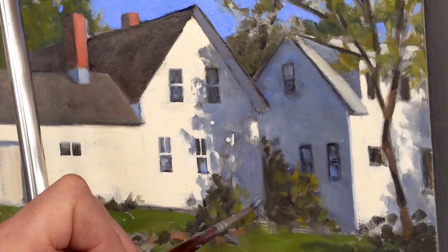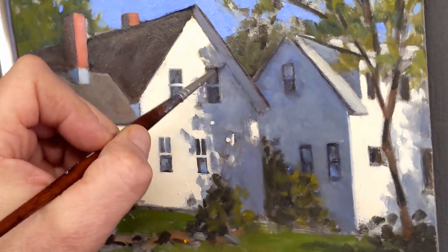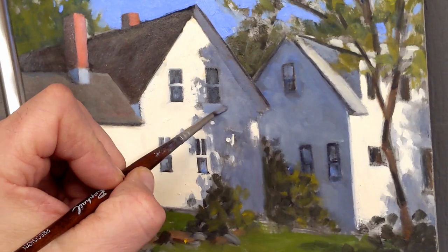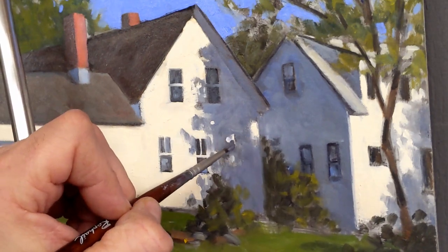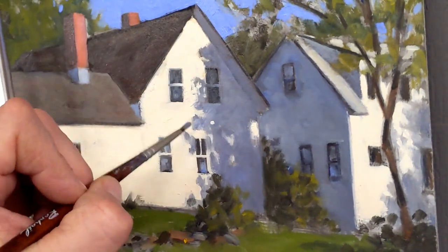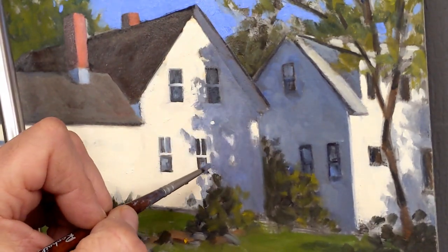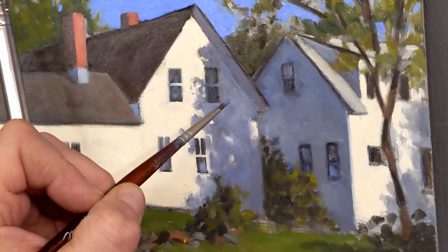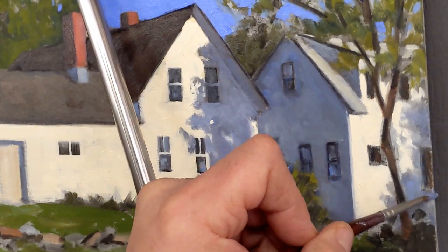I'm working on the shadows right now, trying to establish some nice shapes — they'll be affected by the tree casting them to the right. One thing I've found useful about shadows: depending on how far away an object is casting the shadow, the shadow edges will be pretty soft. If the object is closest to where the shadow falls, it's going to be a little harder. You can observe this by watching how leaves from two different trees at different distances create distinctly different shadow patterns — it's really fascinating.